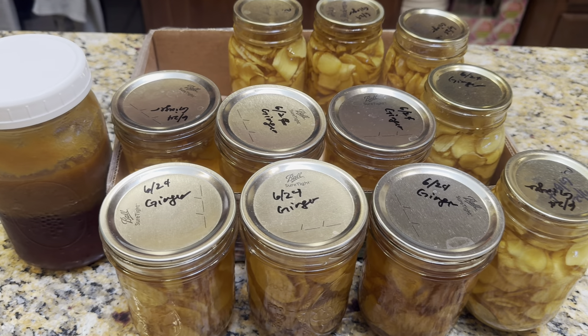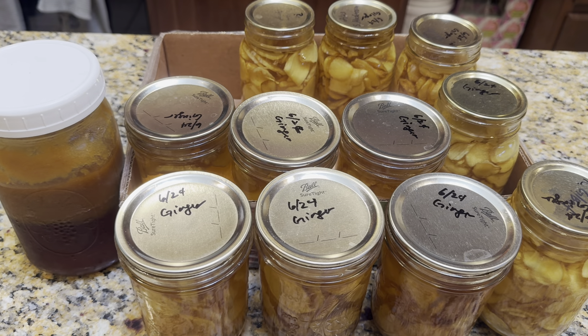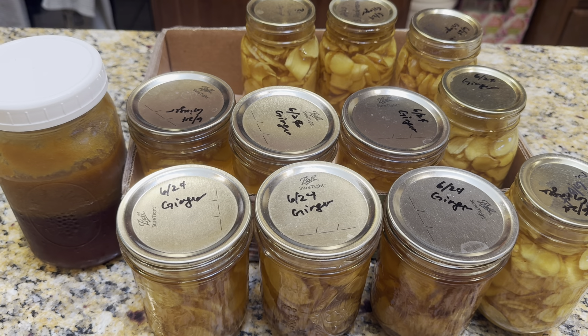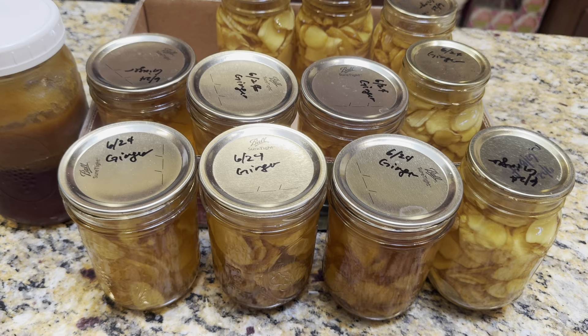Hi guys, it's been a while. I've been busy taking care of my mom for a long time now — with her dementia and kidney failing, she keeps all my schedules busy. But I wanted to share the ginger syrup and what I did with it.